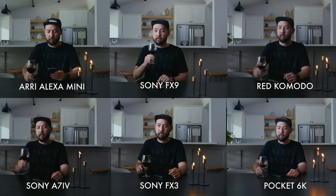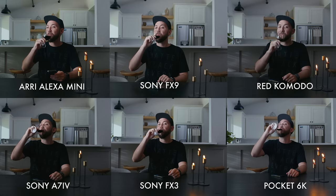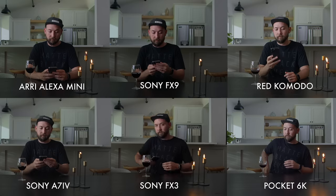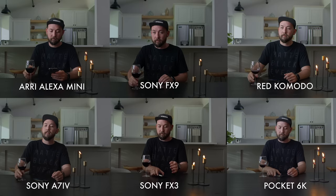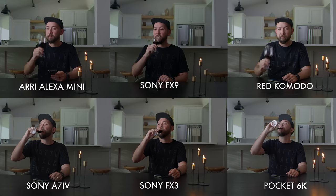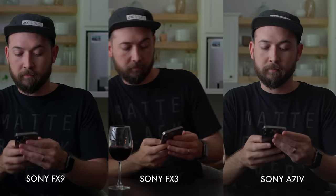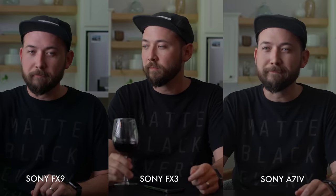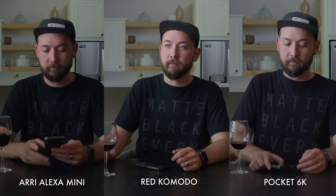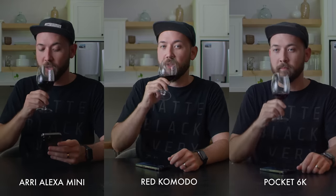You're probably going to grade to your own tastes in post anyway, so it's really not that big of a deal. My opinion is the Sonys all looked very similar — the colors were a little different. The FX3 and the FX9 have a little bit more of that pinkish hue in the skin tones. The a7 IV is a little bit more muted, which I tend to like. I feel like the Komodo and the Alexa kind of looked the closest. The raw cameras all looked like raw cameras — it has something to do with the detail coming out of a raw image; it's less compressed, less smoothing, no noise reduction.